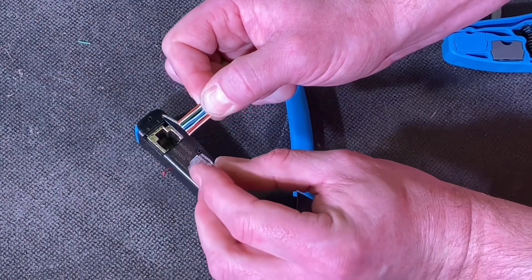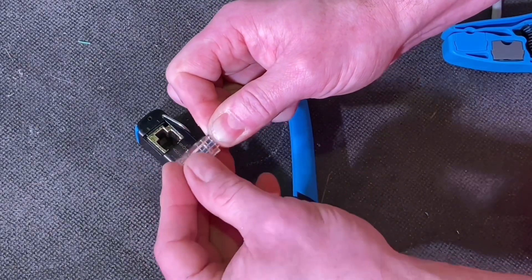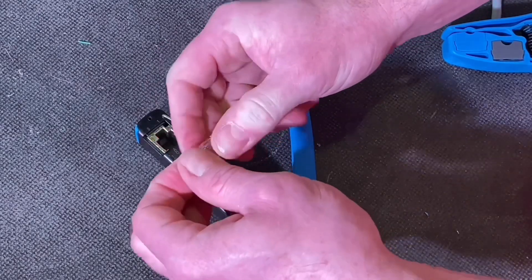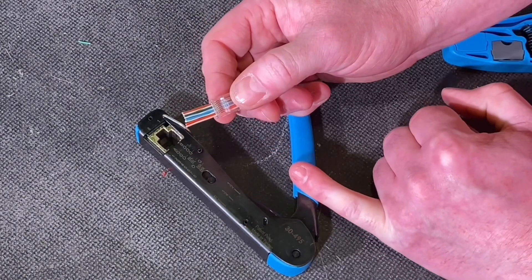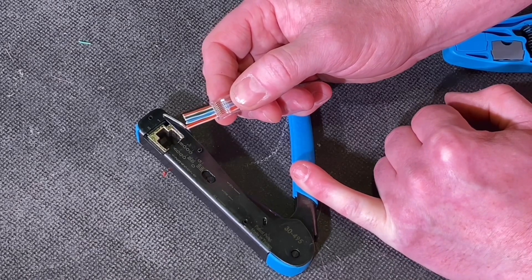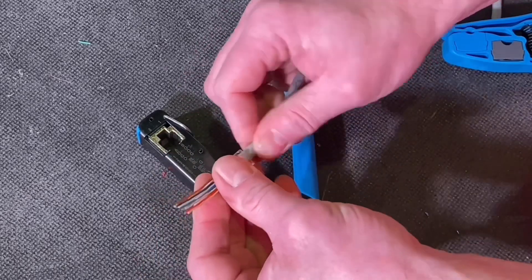Push that into position — I love this bit. Just get it into position, it slides up, and once again I will check the order, confirming it against the B system on the side of the FT45. If I'm happy I can just push it down into position and then use the crimping tool.